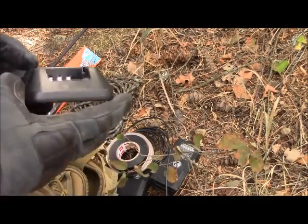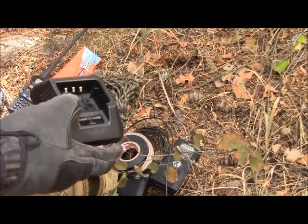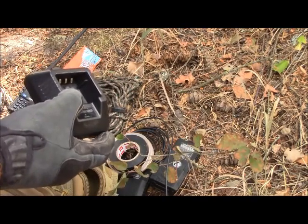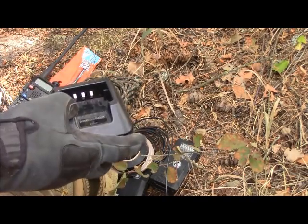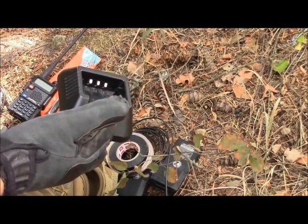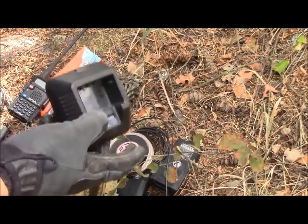I also keep the standard Baofeng charger in the go bag just so I have accountability of it. Because we have several of these radios, we don't need several chargers — one or two sitting on the desktop is sufficient to keep all the radios charged. That way, if you go somewhere else and have access to 110V, you can plug in and charge up, and you have it with you.